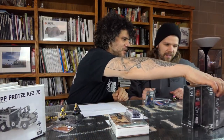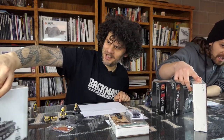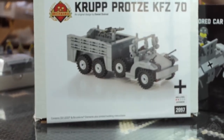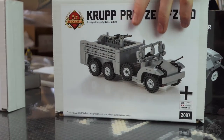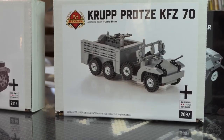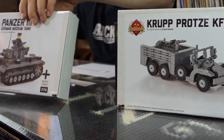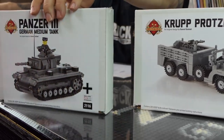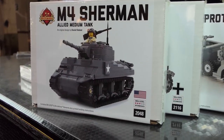So we have restocks. We'll start with the kits first. This is the Krupp Prozzi — your low-priced German transportation. They ran into potholes and got stuck, so they had to get bigger, heavier-duty trucks, and then the half-tracks came along. We also have a restock of the Panzer III and the restock of the classic M4 Sherman kit.